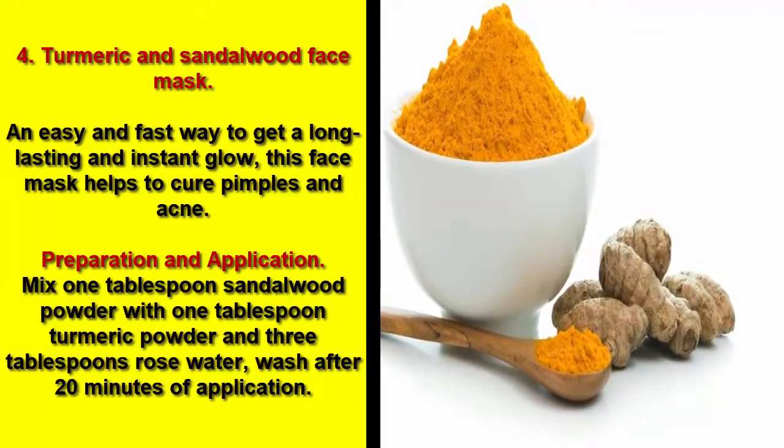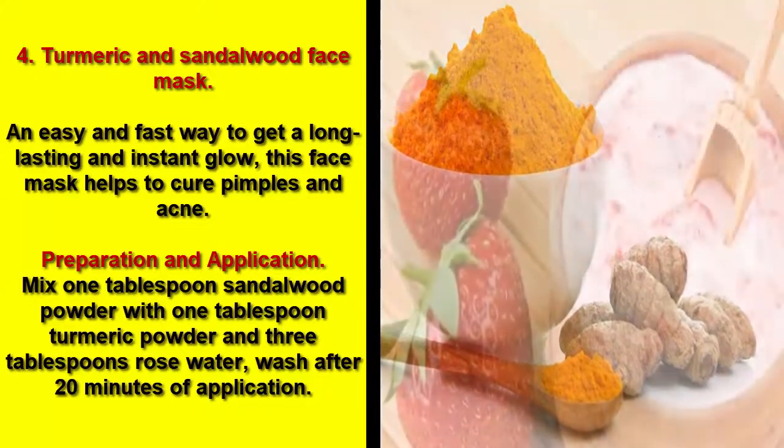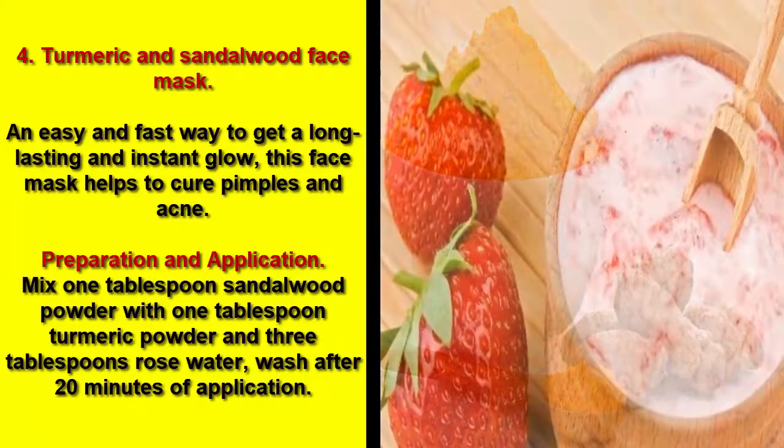Preparation and application: Mix one tablespoon sandalwood powder with one tablespoon turmeric powder and three tablespoons rose water. Wash after 20 minutes of application.